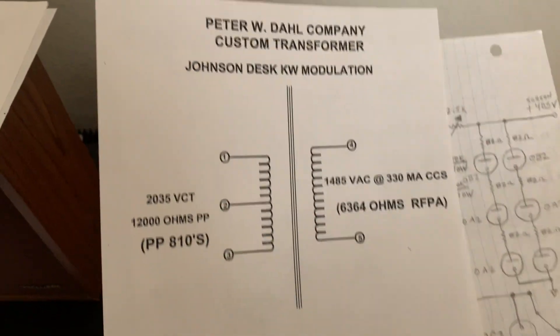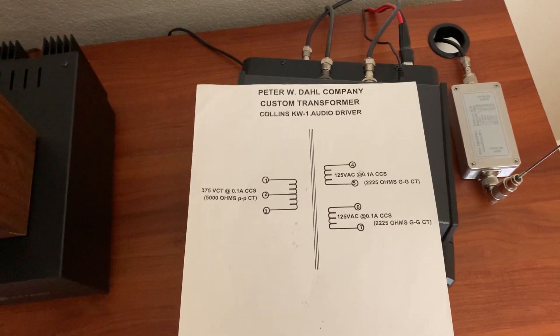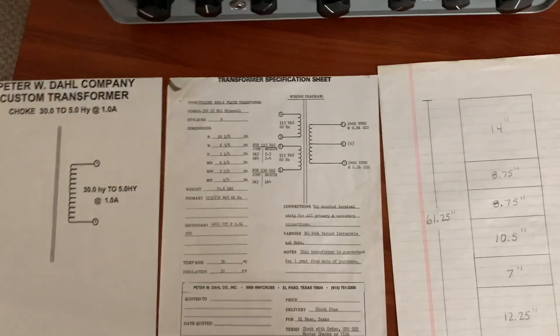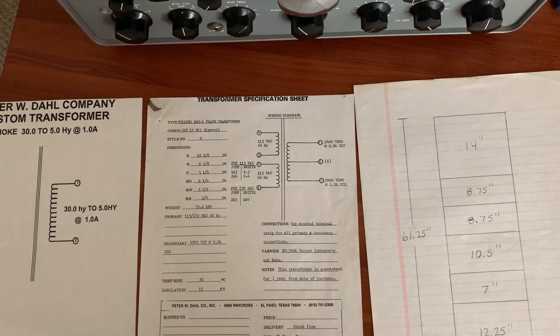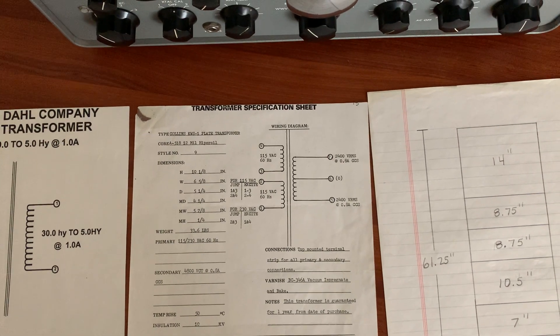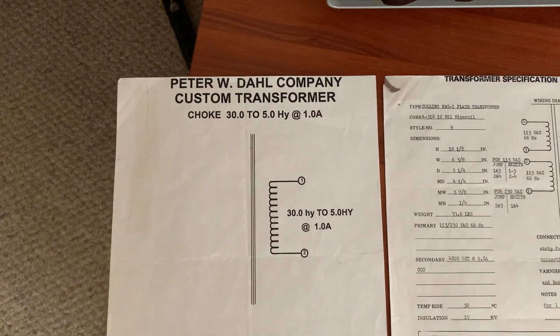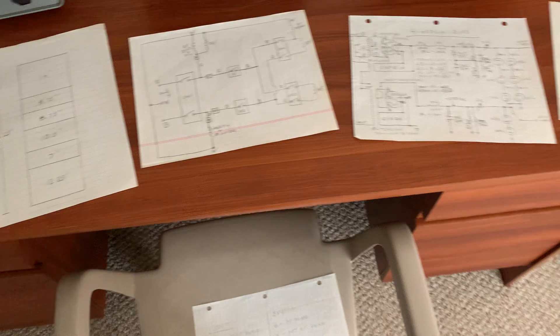It has more power dissipation and is custom wound for the voltage I'm running with that tube to modulate it. There's the driver - the KW1 driver transformer, the same as the Johnson Desk Kilowatt transformer. There are the plate transformers. There are actually two supplies in this transmitter - one for the modulator and one for the RF - both capable of 800 milliamps. It's overkill, but you can say continuous duty times infinity. And there are the swinging chokes - 3 to 5 henry, one amp chokes. No regulation problem at all.